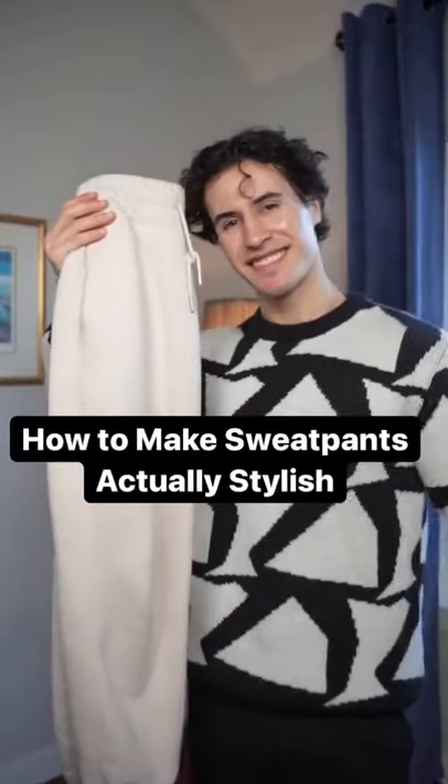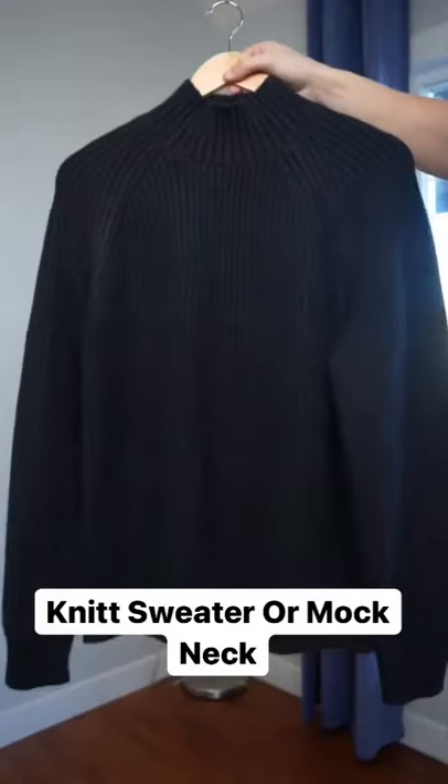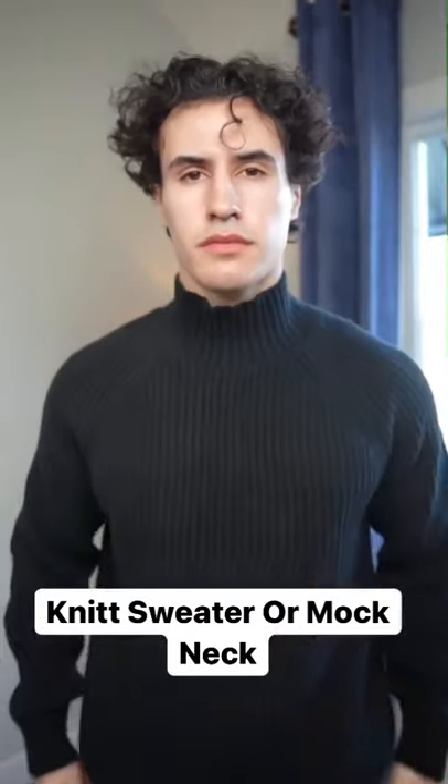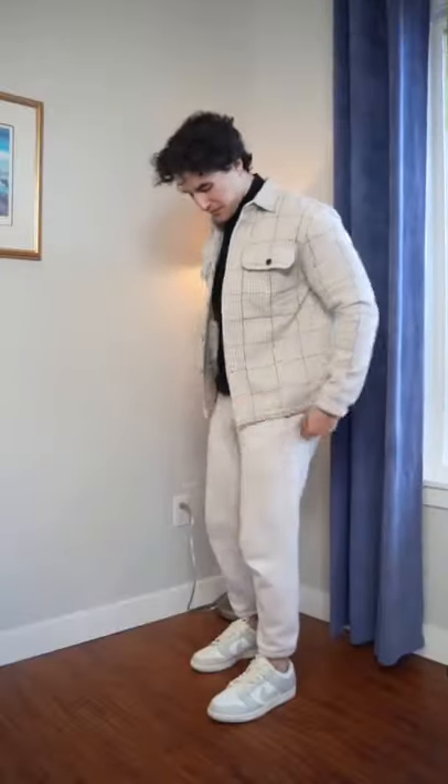Here's how to make sweatpants actually look stylish. Start off by getting some nice quality neutral color sweatpants and add a dapper piece like a knit sweater or a mock neck. Next, layer with an overcoat and an over shirt and finish off with your sneaker of your choice.